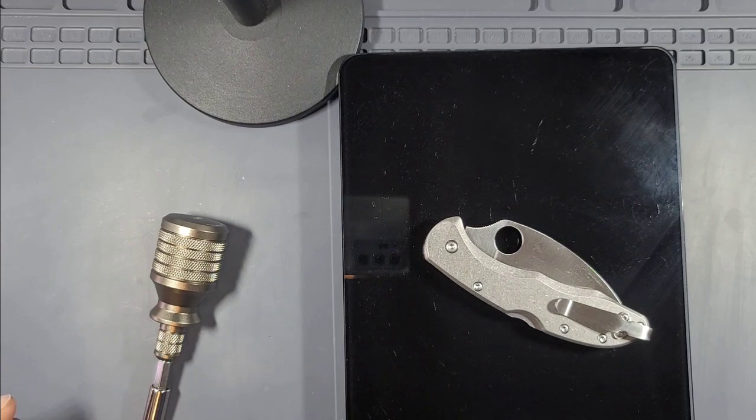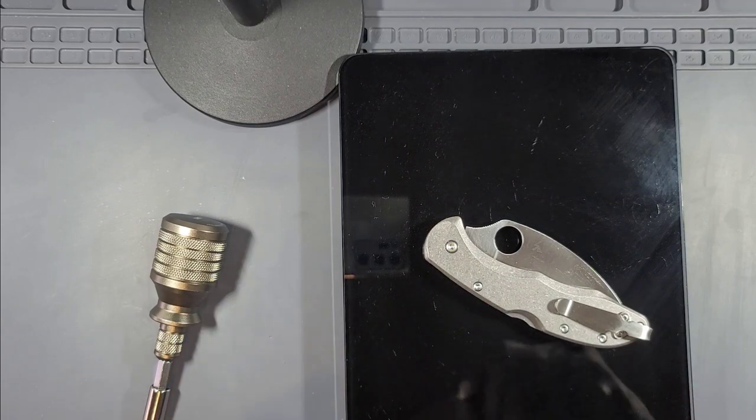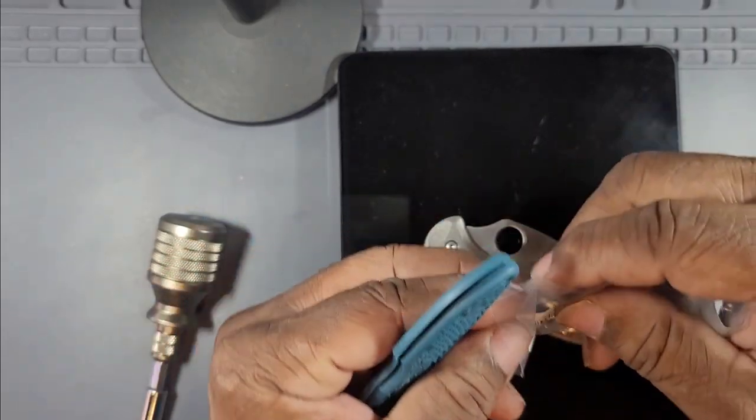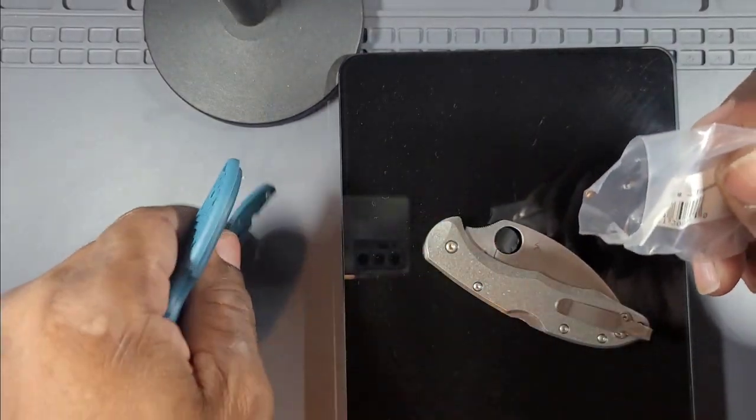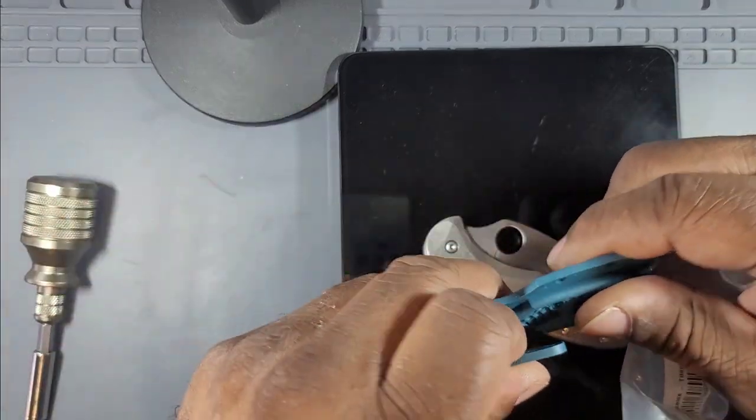This is the most recent version of the Delica in K390 with a satin Wharncliffe blade. Now, I know what you're saying — those don't look like blue FRN handles to me, and that's because they're not. They're Flytanium titanium scales. Here are the original blue FRN handles — we did a swap.